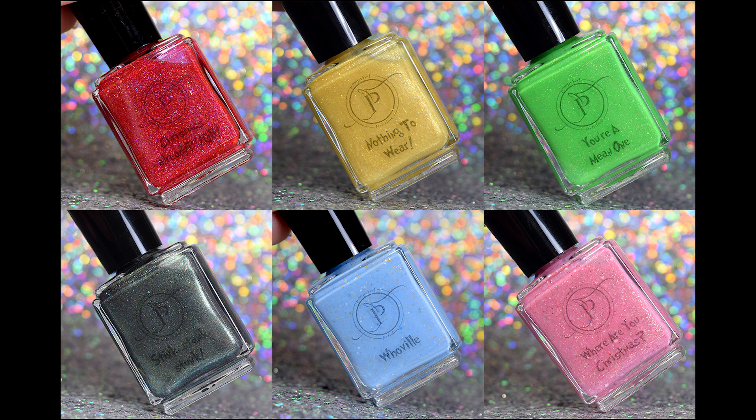Hey guys, so today I have swatches for you from the All Grinch Step collection from my brand Pimper Polishes. I have no idea where my intro went, so you just have this beautiful picture of the six bottle shots that I took. These are available right now, so in the description box below I will link the site where you can pick them up, my Instagram page, and my swatching Instagram page where you can see more swatches of everything from this collection. There are six polishes to look at today, so let's go ahead and get started.